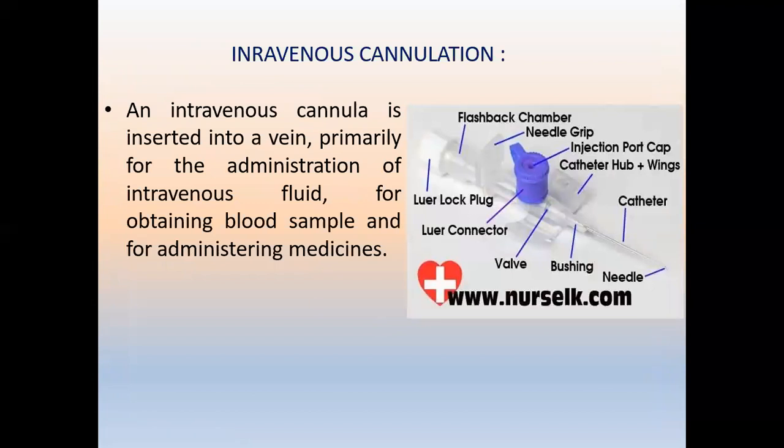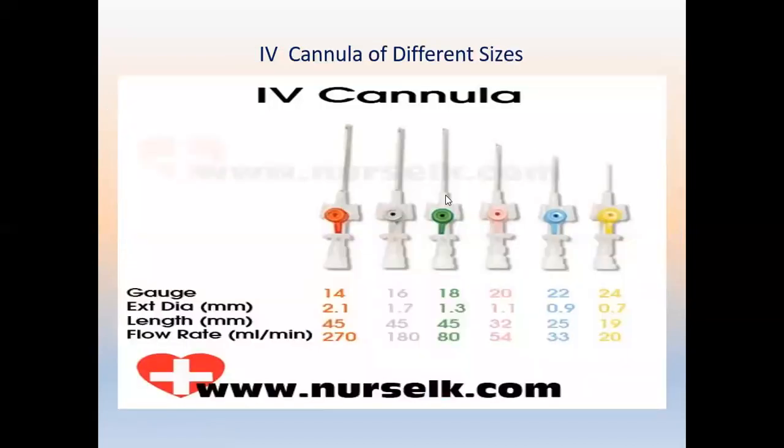Intravenous cannulation is a simple but very important procedure. The cannula has a catheter, a needle, a plunger, and a stylet needle. They come in different sizes and colors — for neonates, smaller sizes are used; for adults, size depends on vessel diameter and required cannula length.